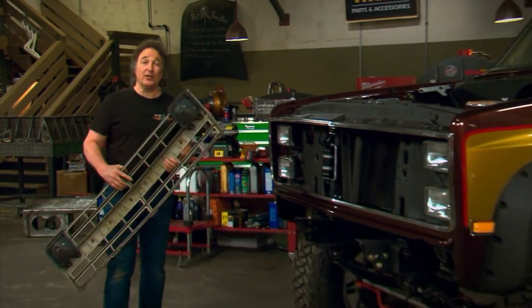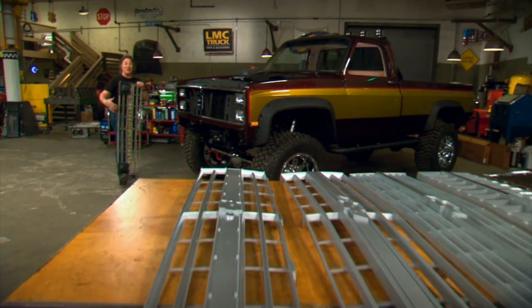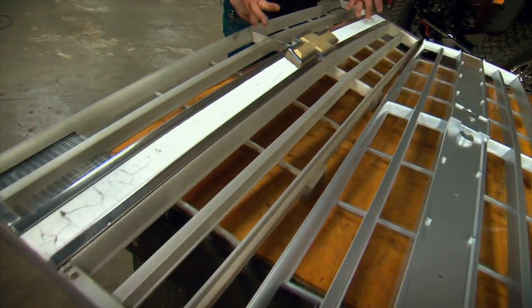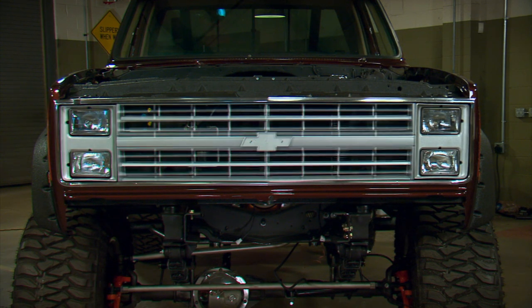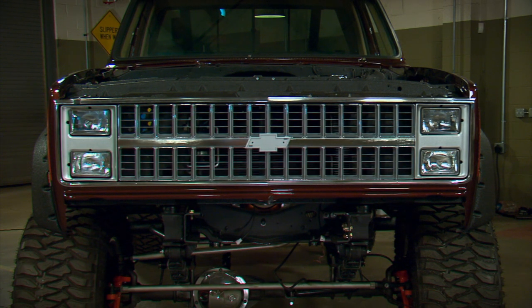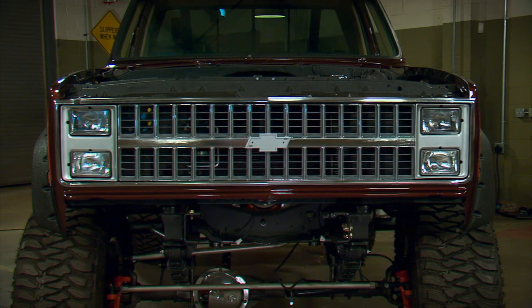The next piece to go on is the grill. These square body GM trucks had a long run — roughly 15 years with very little body changes — so there's a lot of grills that'll fit that truck. It's almost like a big grill buffet. You can get a brand new original grill with all the trim and insert from LMC, or the original style without trim, or an '83 to '84 grill with or without trim, or an '81 to '82 grill that bolts right in, or a billet or chrome grill. They all add their own unique flavor to the truck.